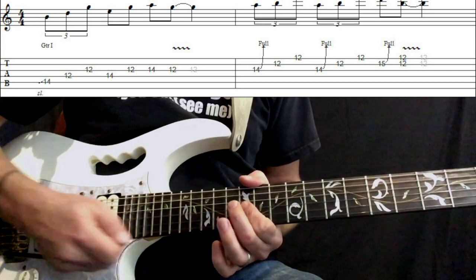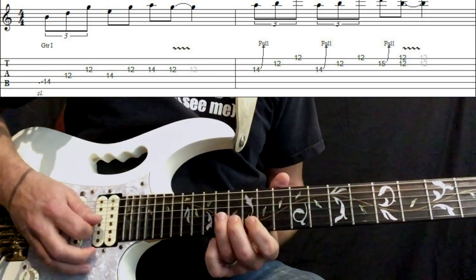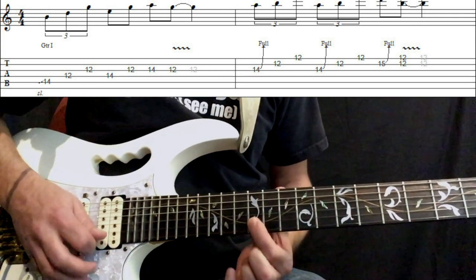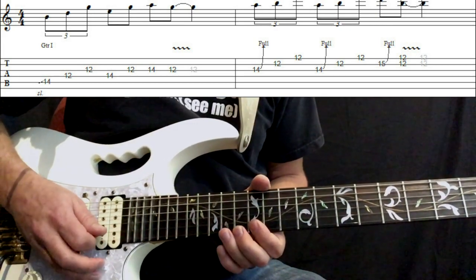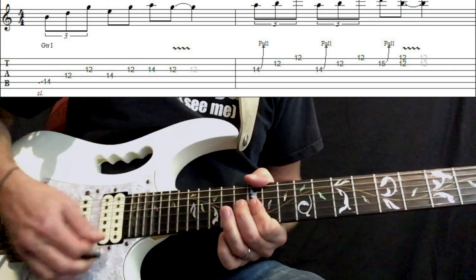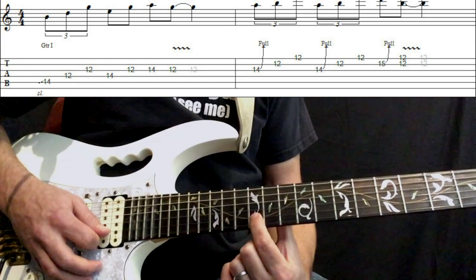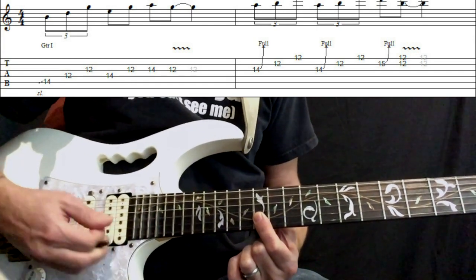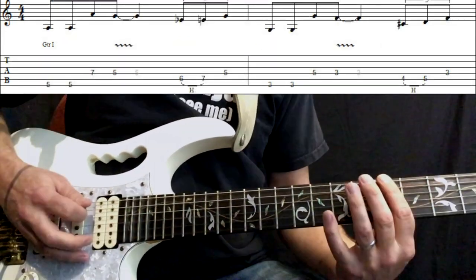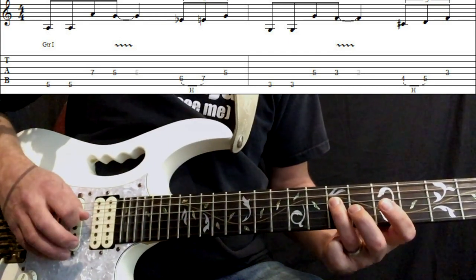Then we get our trusty whammy bar and go quite wild with it. Then we have this kind of Chuck Berry lick: we're going to bend the 14th fret of the G, play the 12 B and roll to 12 E. We do that lick twice. Then we bend the 15 B — full bend there — and then we play a double stop, which is the 12 B and the 12 E, with more whammy bar action. To finish this idea off, we play the fifth fret of the E string twice, seven on the D, to five on the D.